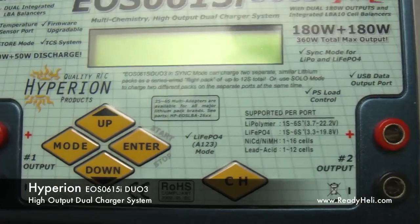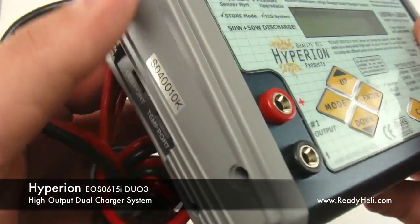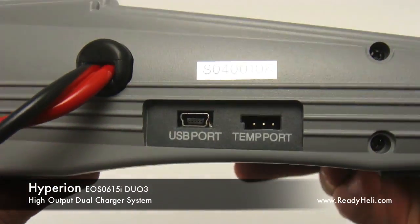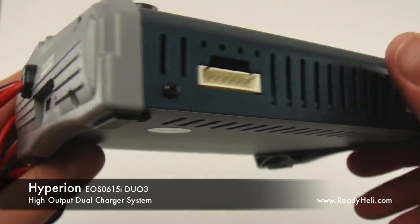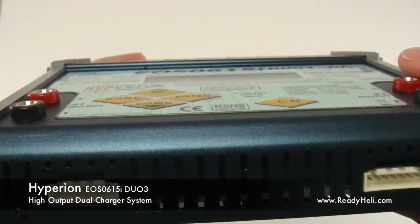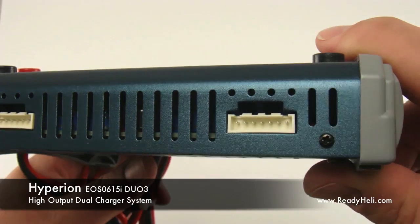The built-in intelligent balancing system will take care of your batteries and ensure a long service life. One of the DUO's best features is the ability to charge your batteries as individuals or as a pair. This makes charging dual flight packs easy.